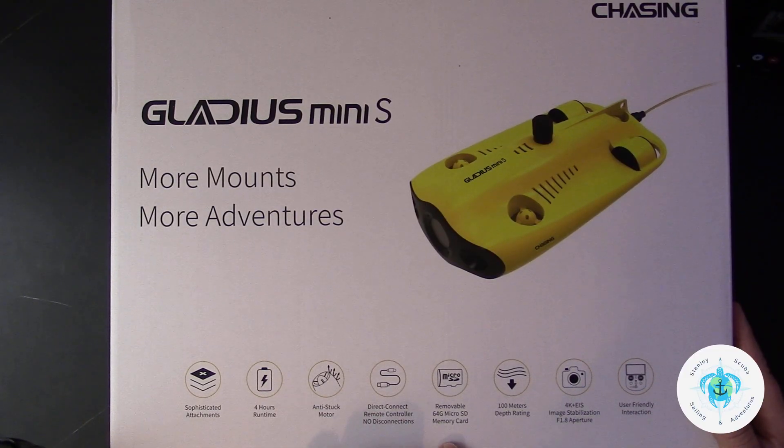We've got one more box from Chasing to open today, and this is the Grabber Claw B for the underwater drone. Some information right here on the outside of the box: 12-kilogram drag force, 120-millimeter opening and closing distance, a 2.8-second single opening and closing time, and it's made of an aluminum alloy material. This is the Chasing Grabber Claw B.